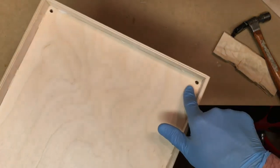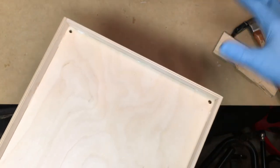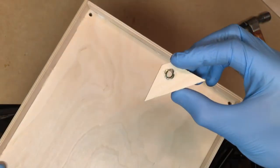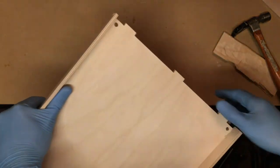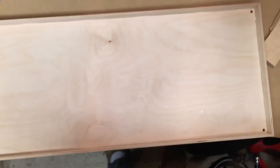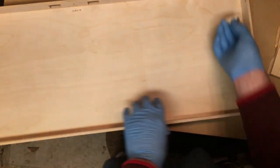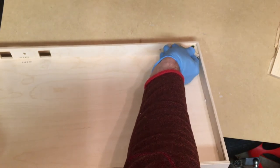These holes here are actually for little leveling feet, so if you are applying these modules to a table and trying to line them up you can use leveling feet to do that. They work with these little corner gusset pieces that help strengthen the corners. These gussets just fit into slots present on each of the corners. Now we'll get that last side attached and we'll be just about done.